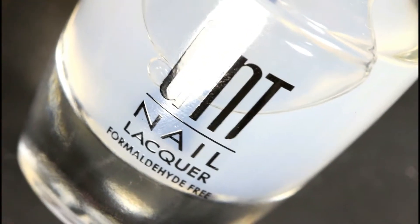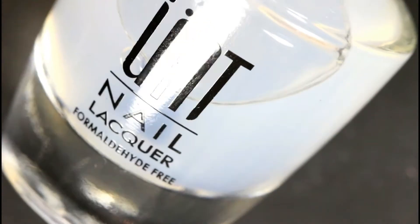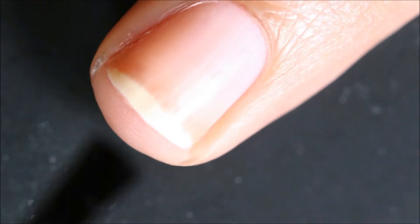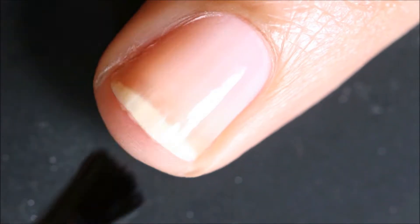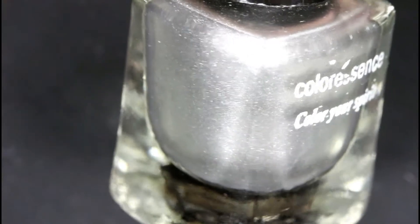Start with applying your favorite base coat. I am using an unpeelable base coat — this base coat also helps remove glitter polish easily and avoid yellow stains if you are a nail addict like me.